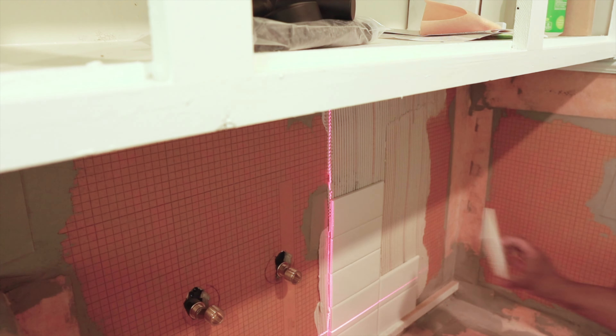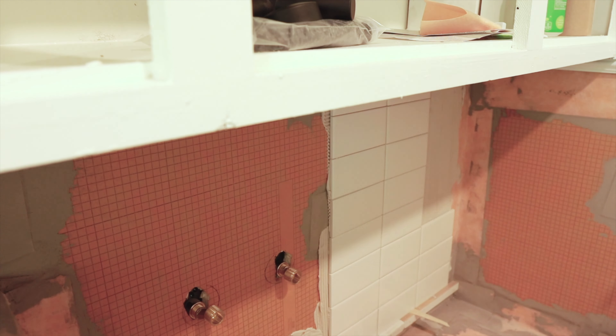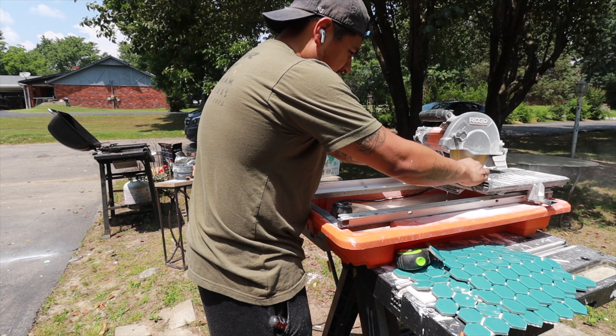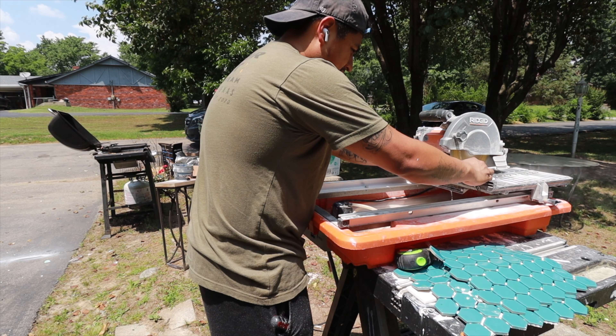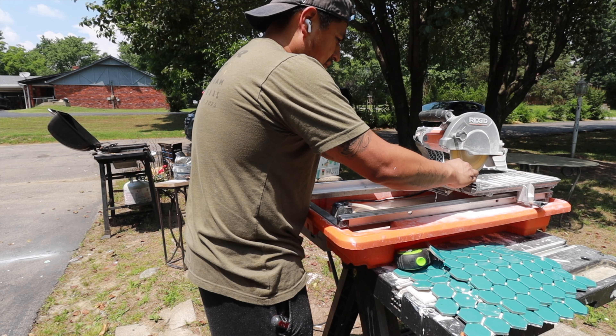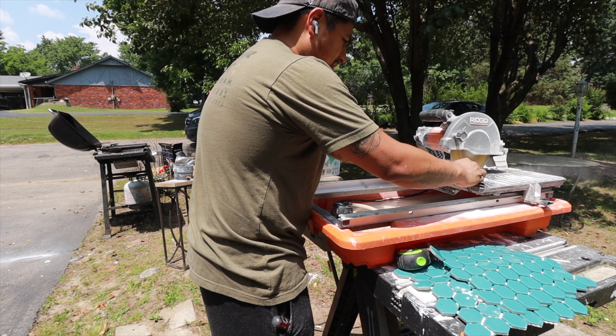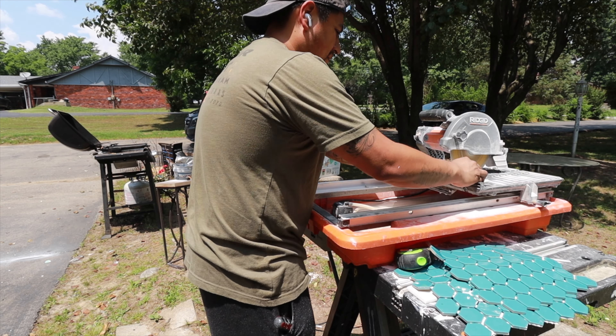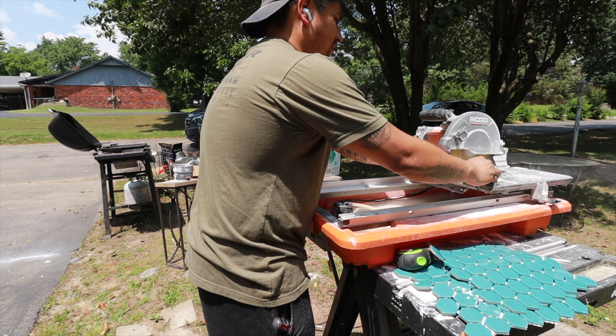Moving on to the tile — we're using regular subway tiles with a splash of teal hexagon for the shower slash dog bath. If you haven't seen the dedicated dog bath video, the link will be in the description. This was probably the part that took the longest in the laundry room with all the prep work, but it's now one of our favorites in the house and one of the areas we use the most.